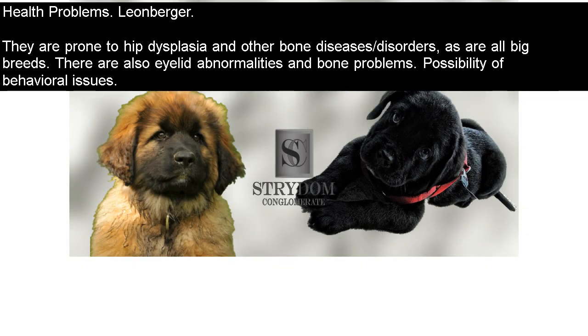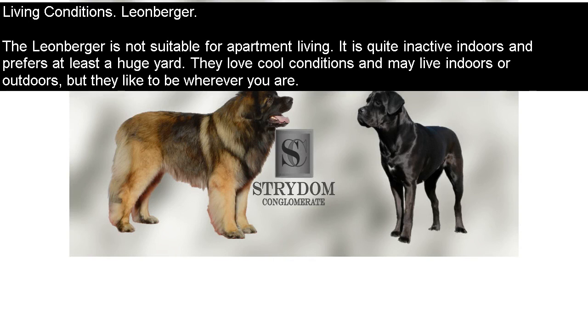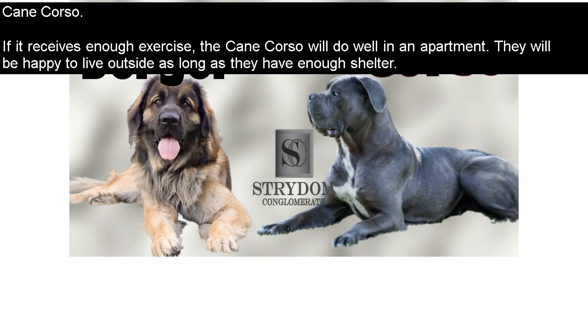Health Problems. Leonberger: they are prone to hip dysplasia and other bone diseases and disorders, as are all big breeds. There are also eyelid abnormalities and bone problems, as well as the possibility of behavioral issues. Cane Corso: this is a strong dog with the normal bone and joint problems associated with large breeds. Living Conditions — Leonberger: the Leonberger is not suitable for apartment living. It is quite inactive indoors and prefers at least a large yard. They love cool conditions and may live indoors or outdoors, but they like to be wherever you are. Cane Corso: if it receives enough exercise, the Cane Corso will do well in an apartment, and they will be happy to live outside as long as they have enough shelter.